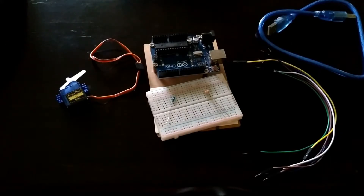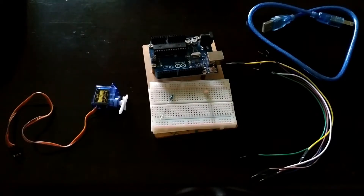I have made videos on both components — on a servo motor as well as on a photo resistor. If you're interested in watching those, I'll put the links in the description. Now let us continue.